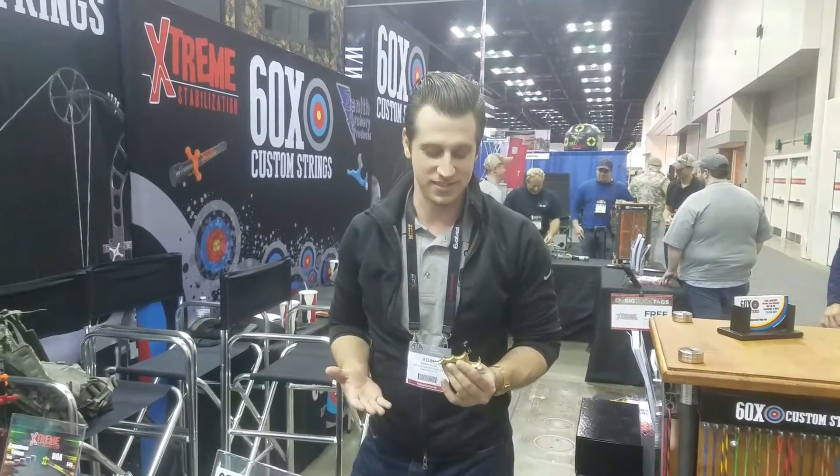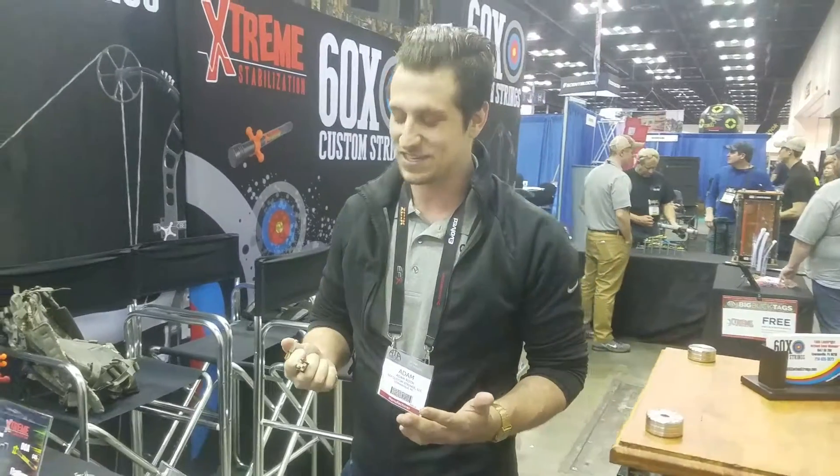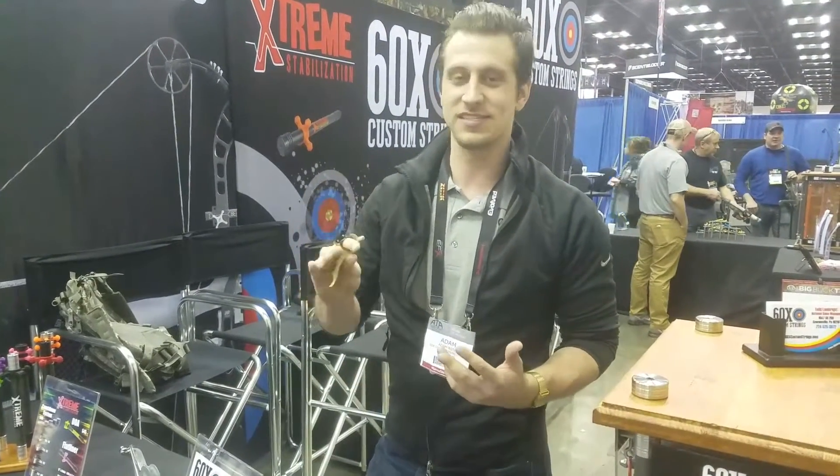We're getting a lot of buzz about it this year, and the reason is we reconfigured a couple things. We actually have Todd who's been taking charge of this whole thing. Recently he won the Midwest Championship using this exact release right here.